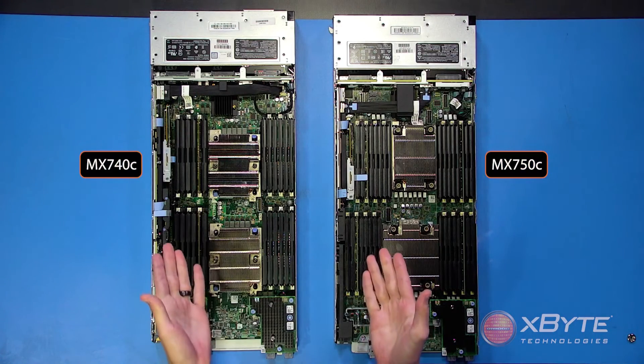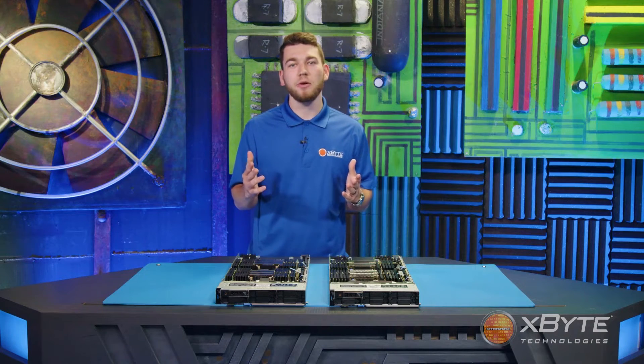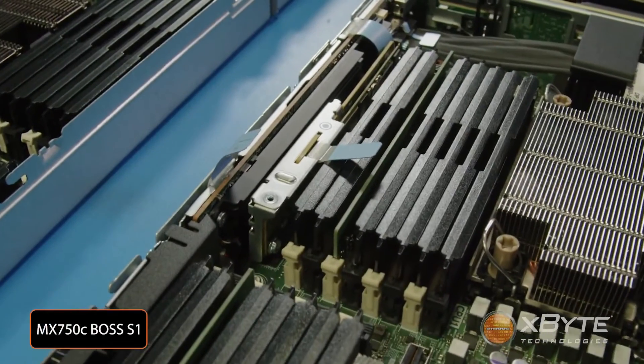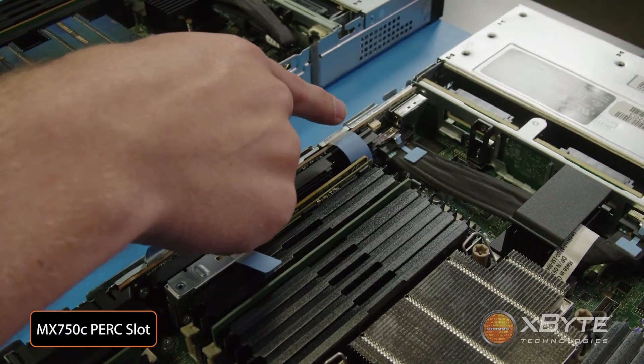Looking back towards the front of the server, you'll notice this card sitting upright next to the DIMMs — that's the BOSS card. Both the MX-740C and the MX-750C utilize the BOSS S1, or if you prefer, you could also use the IDSDM instead. On the outer end of the BOSS card, you'll have the PERC slot. In both of these configurations, we currently have a RAID controller installed, but you could also swap those out for a host bus adapter if needed.